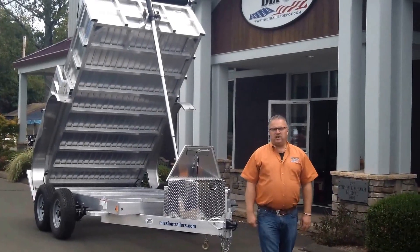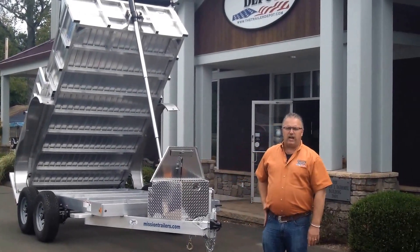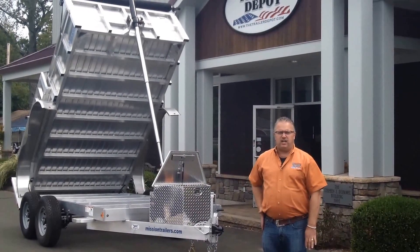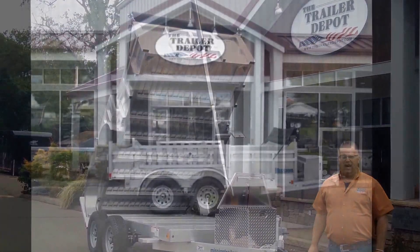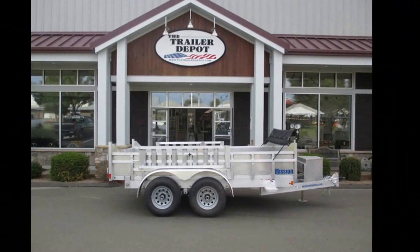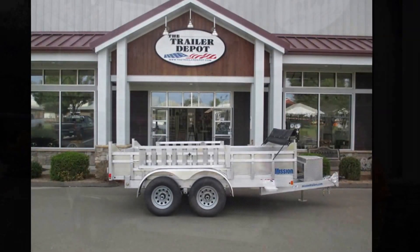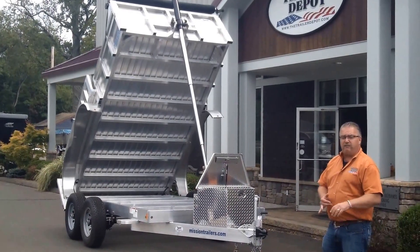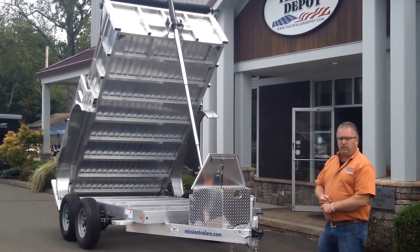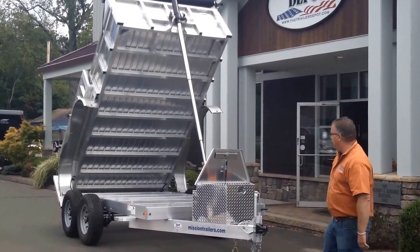Hi folks, this is Mike here from the Trailer Depot. Today we're doing a video on a new product for us — this is a Mission dump trailer. It's an all-aluminum dump trailer, very unique and very new to the industry. I'm not sure of any other manufacturers that make one. We really like it. It eliminates any rust issues you have or potentially have with a dump trailer, and it's also much lighter weight.